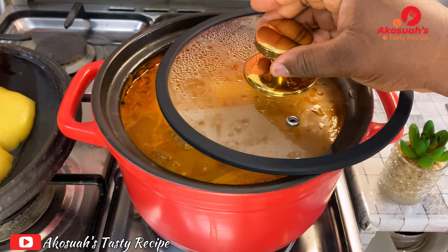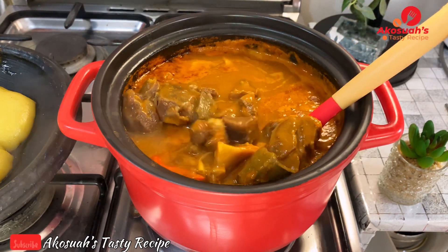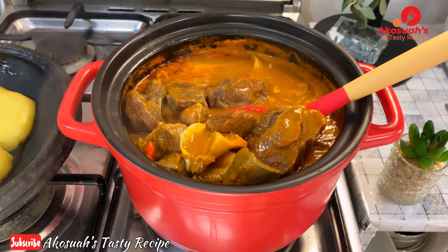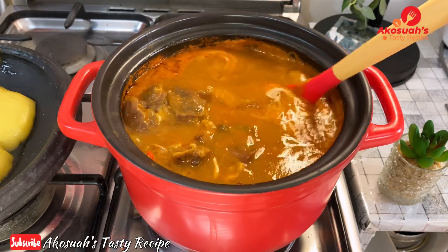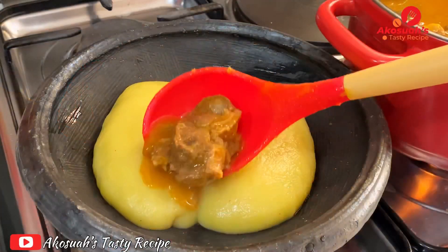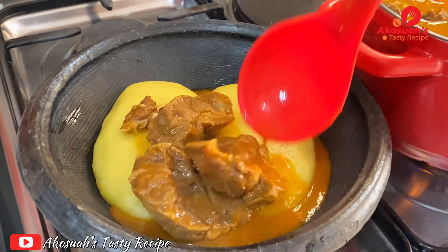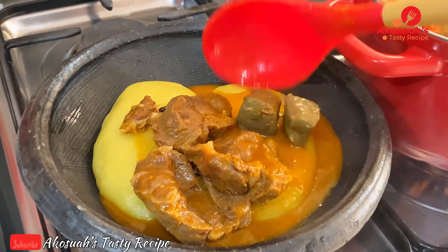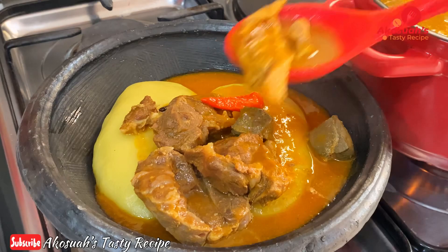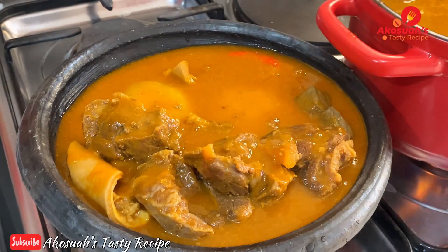Hello lovely people, welcome to Akosye's Tasty Recipe. I hope you're all doing well. For today's recipe, I decided to share with you how I make my own cow meat light soup, or beef light soup. This is also popular in Ghana — it's very delicious and simple, so please stay tuned and let's get started.